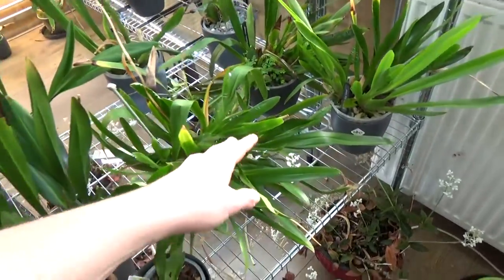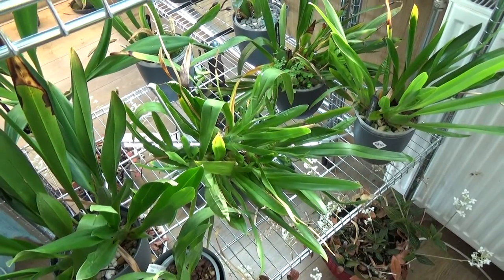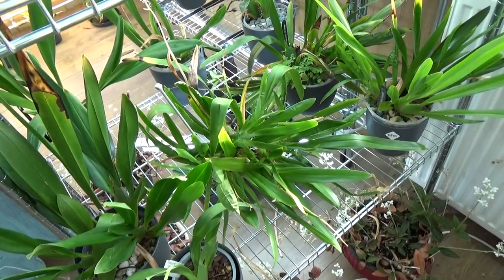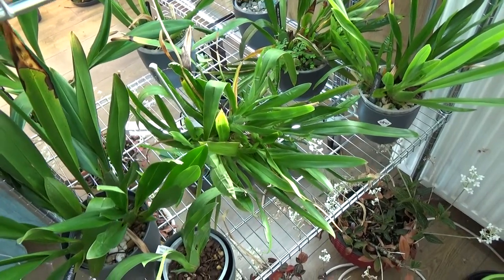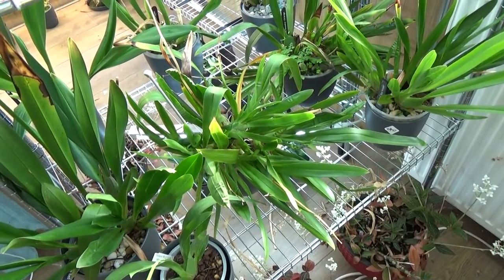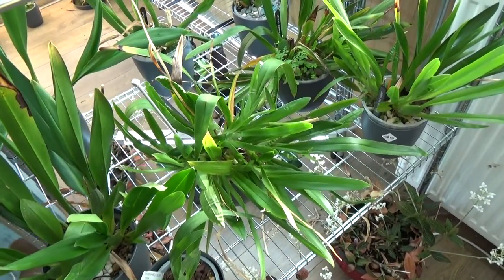We are here for this fairly big one. This is one of my first Nelly Islers - well, actually it's the first one that I kept alive. I have it now for several years and it's doing very well. It really gets to a size where I need to repot it, and I know I have quite some repot videos done lately on my channel, but Nelly Islers I think quite a few people will be interested to see more about, because it can be quite tricky to grow.